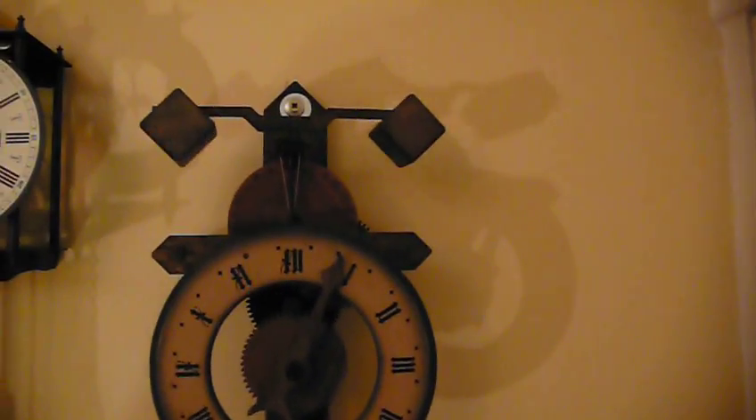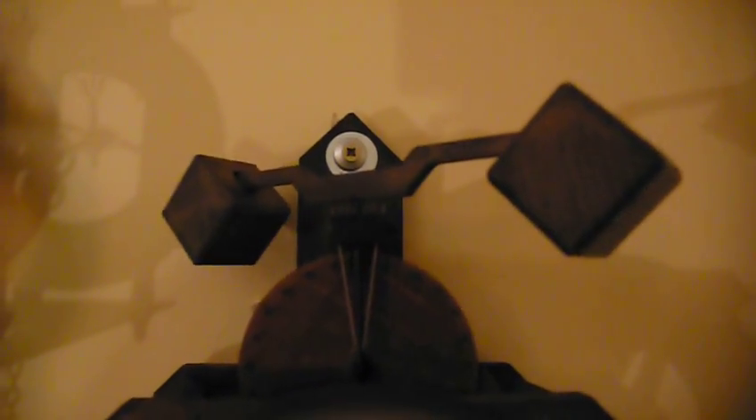This mechanism up here, which you can see going backwards and forwards oscillating — this is what we call the folio bar, which is connected to the verge. Verge, V-E-R-G-E. There's a vertical bar with a paddle on the top and a paddle on the bottom of it. As it rotates, it releases a tooth each time, as you can just see.